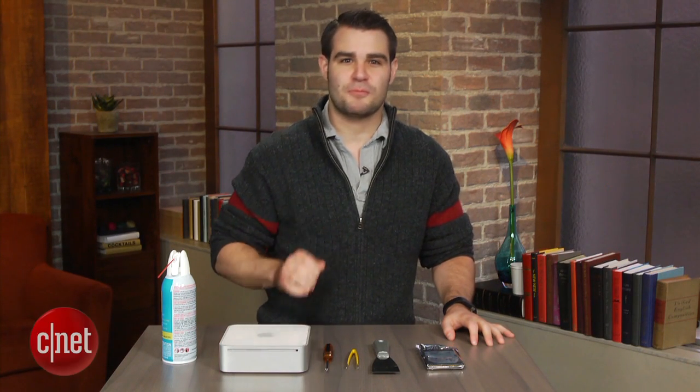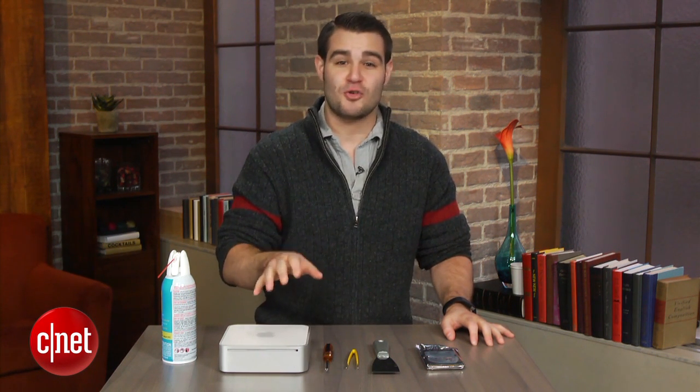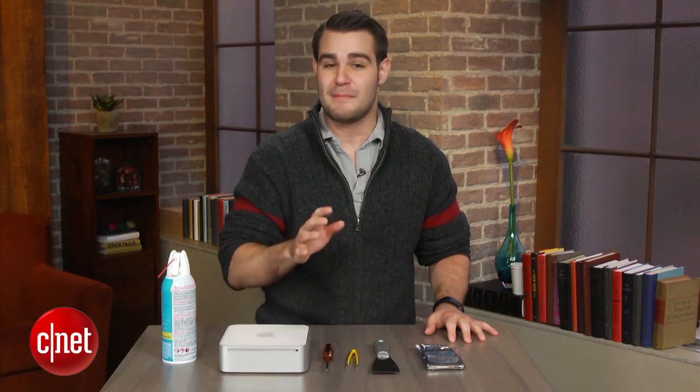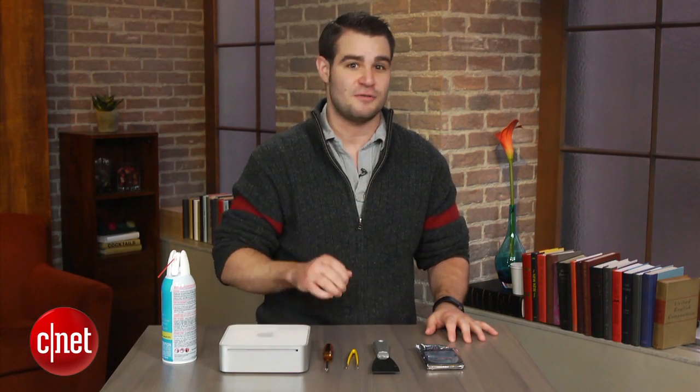It's been almost 5 years and that once brand new Mac Mini may not be looking so good. I bet you're wishing you went with a bigger hard drive. Whether it has filled up or simply died, there's no need to spend your hard earned cash buying a new model or paying someone to swap out your faulty one. I'm Dan Graziano and I'm going to show you how to replace the hard drive in Mac Mini models from 2005 to 2009.